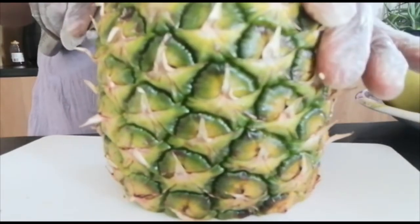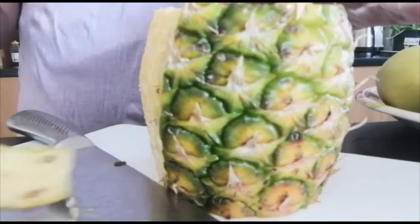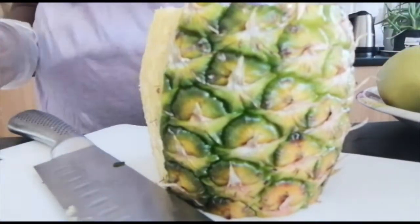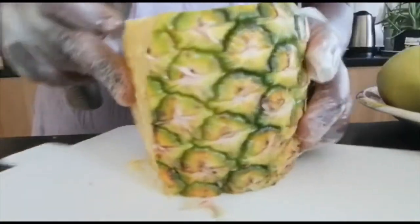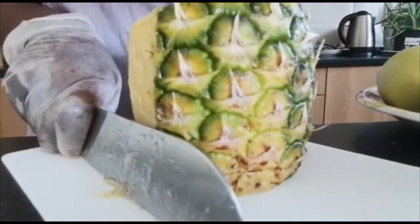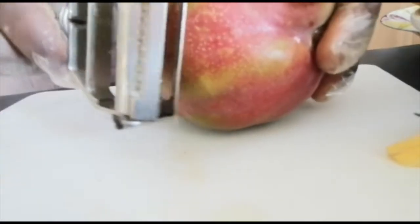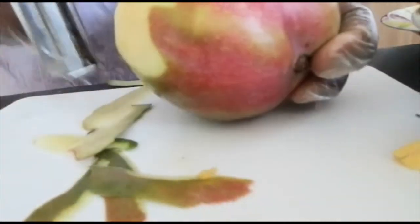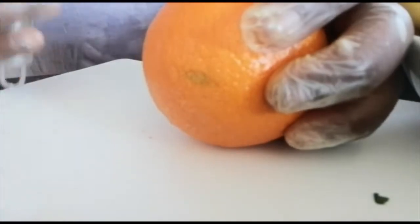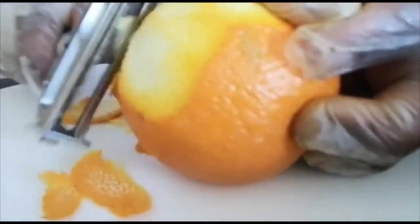I'm starting to peel off the pineapple skin. I don't throw pineapple skins away — I use them for a detox drink. The next thing I'm peeling is the mango. I love mangoes. Now I'm peeling the orange — even the orange skins I don't throw away; I use them for so many things, which I will be showing you in one of my future videos.